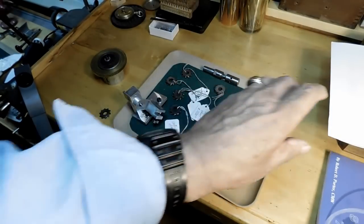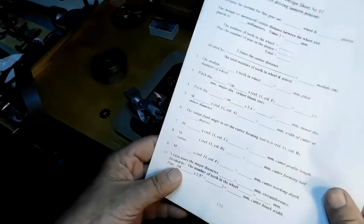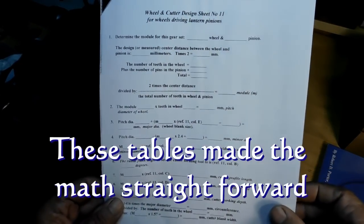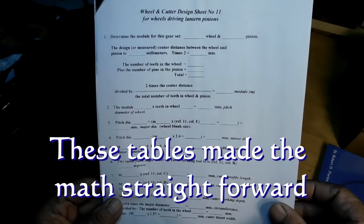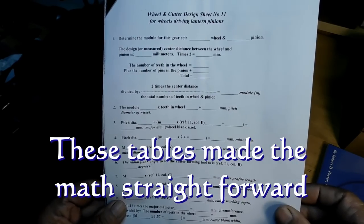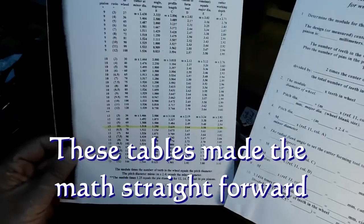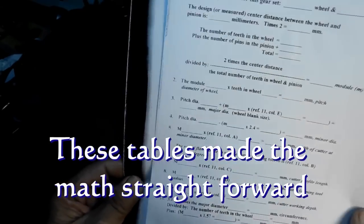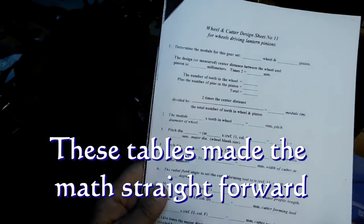Basically what he does is give you a sheet like this that you fill out. You have to know how many teeth you want on your pinion and on your wheel, and then you have to know the distance between the two. Then you just go back to his pages of information and simply do adding and subtracting. The math is quite straightforward and quite simple.